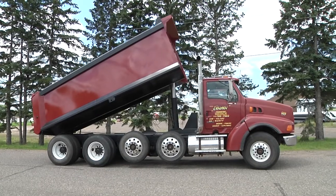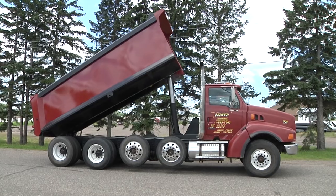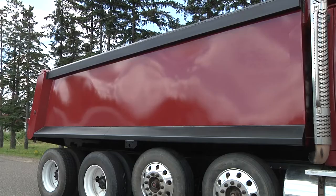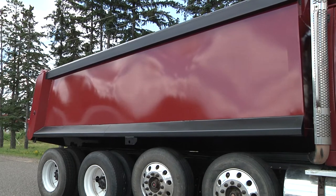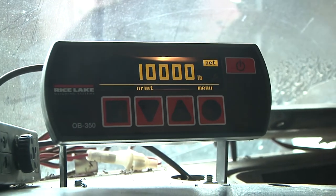Rice Lake Weighing Systems' LoadRunner dump truck systems kit is designed to save money and give businesses peace of mind. Don't get caught on the road with an overweight truck. Gain confidence in your truck's road-legal weight and avoid hefty fines by check weighing your load with a LoadRunner dump truck systems kit.